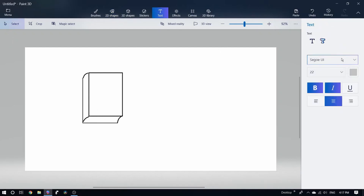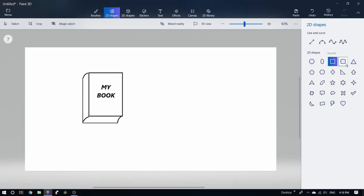Click the Text option. Select the Style and Font, then select the book name. Select the Color change and add an outline. The book is ready.